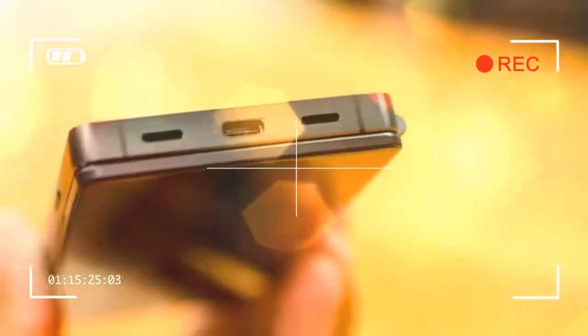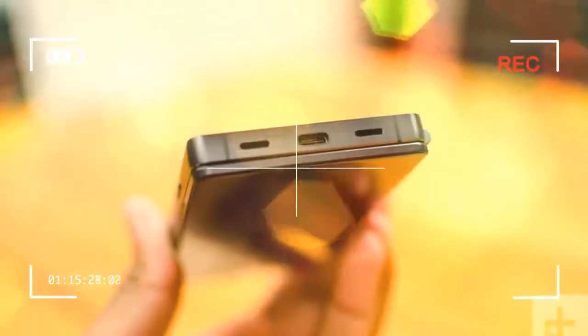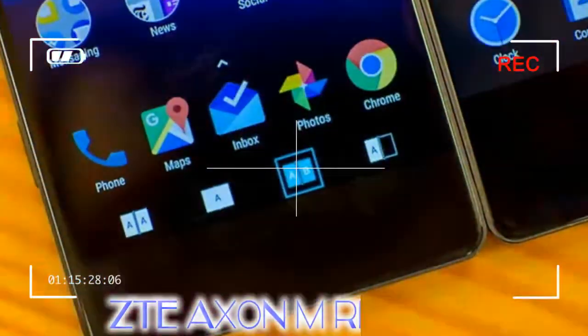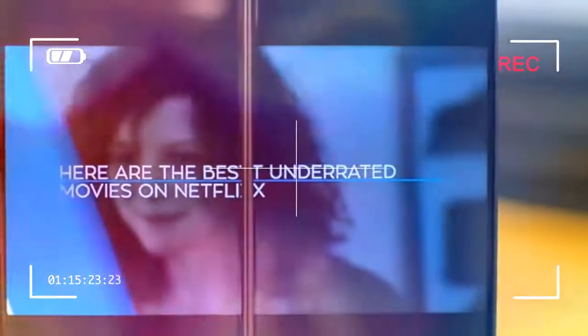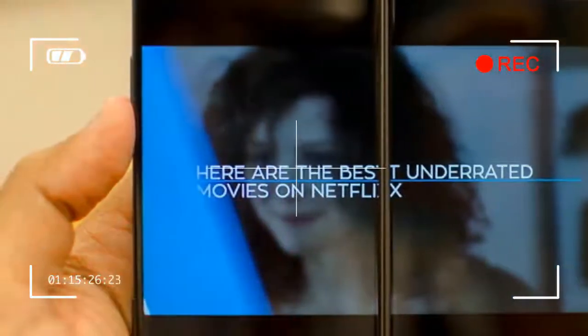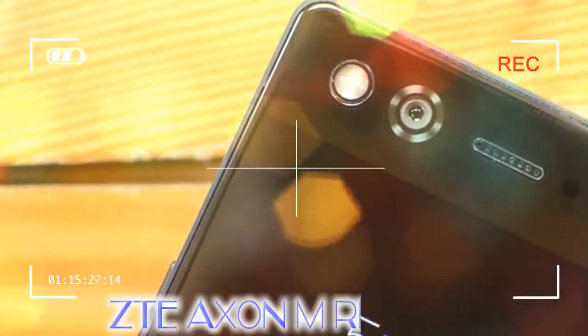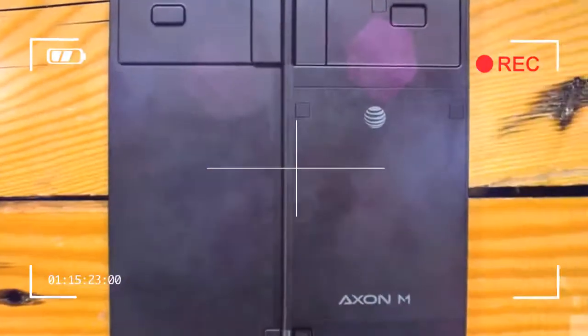There's a large camera and flash on the top left, and the left edge houses the volume rocker, a power button that doubles as a fingerprint sensor, and another button called TV mode, which we'll dive into later. On the bottom edge of the phone sits the USB Type-C charging port, which is flanked by a bottom-firing speaker. You'll thankfully find a headphone jack on the top.